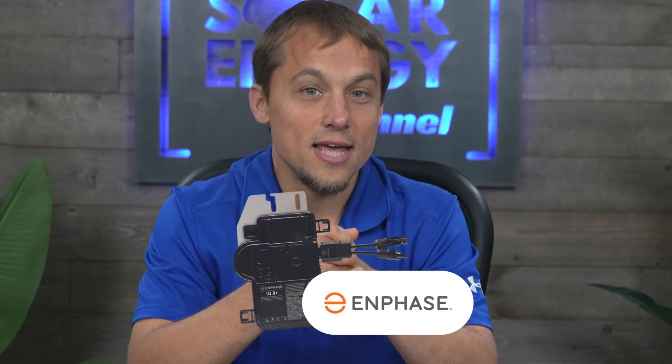I'm Larry Beiler with Paradise Energy Solutions. We've helped thousands of people invest in solar energy, and at the core of every one of those systems is the solar inverter. In this video, I break down one of the most popular brands in the US: Enphase.